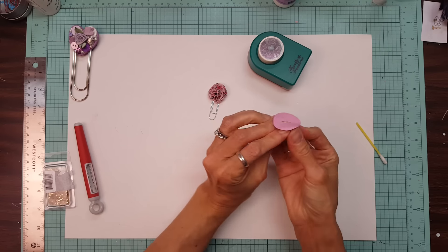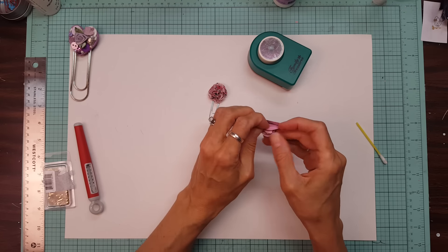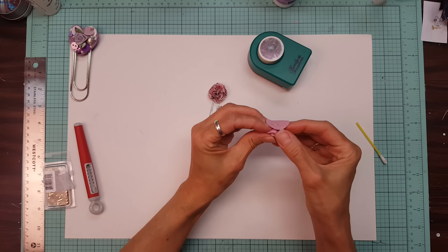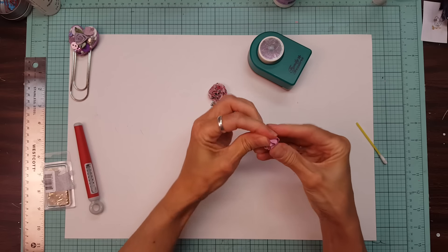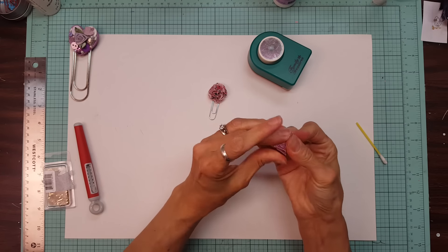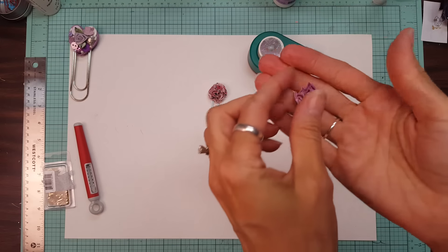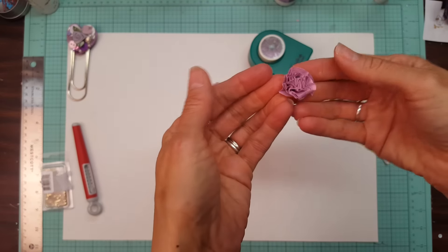Just keep mushing them up and squeezing them very hard, one at a time. When you get to the last one, just kind of mush it all together. Then you gently pull them apart a little bit — not a lot — to get that flower effect.